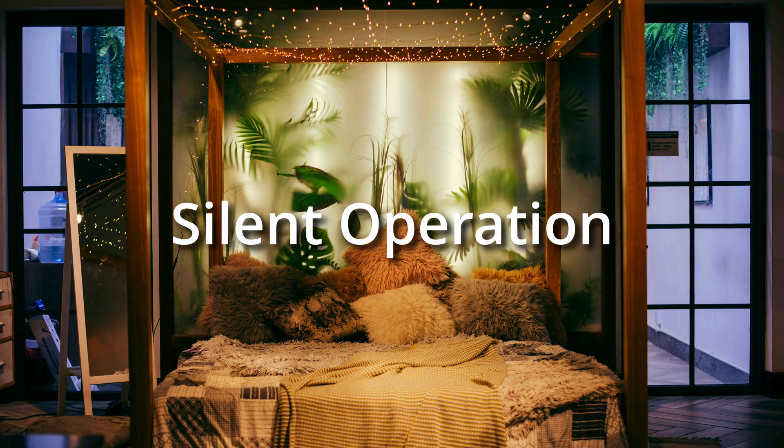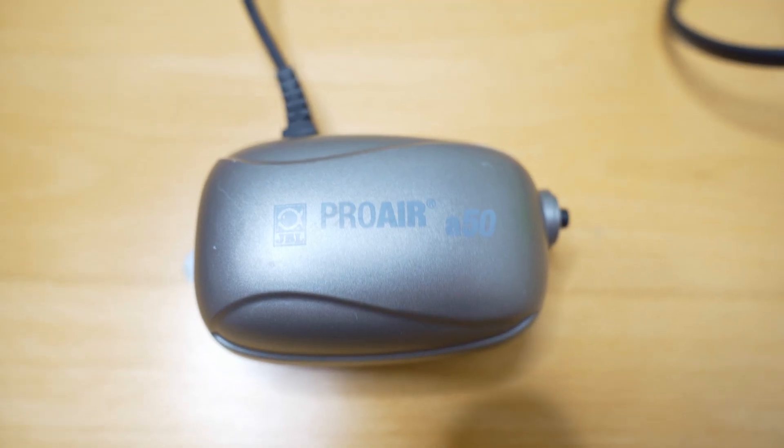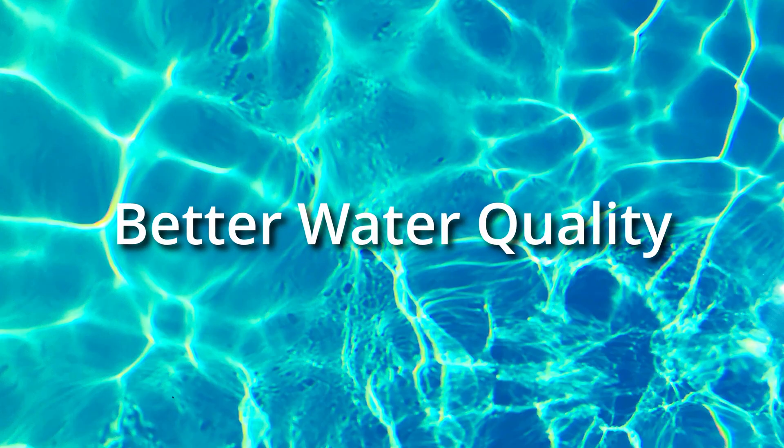Another advantage is silent operation — no humming air pump is required. The oxygen supply can be significantly improved completely silently and wirelessly, without the need for electricity. This makes an oxidator ideal for use in living rooms or bedrooms.